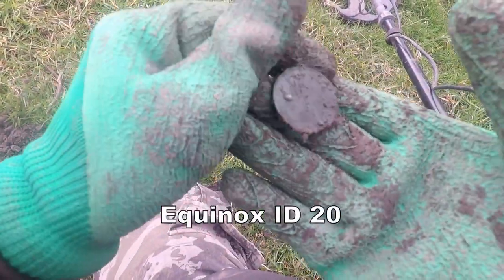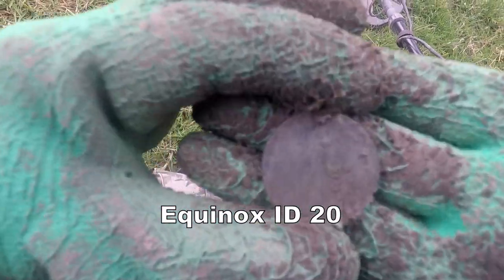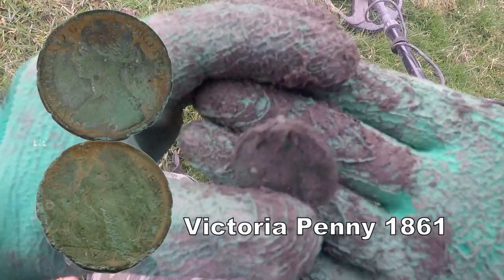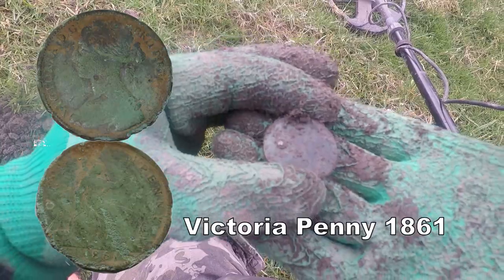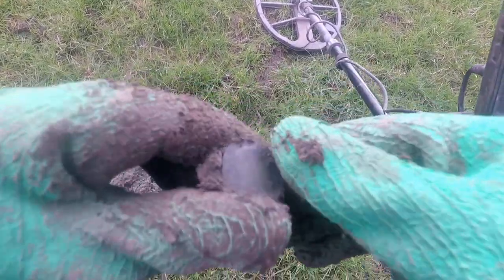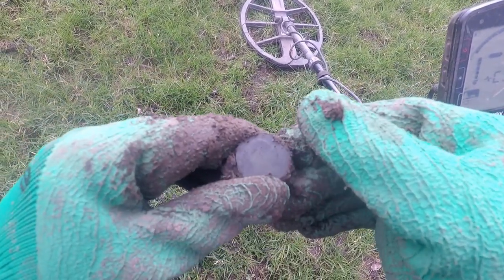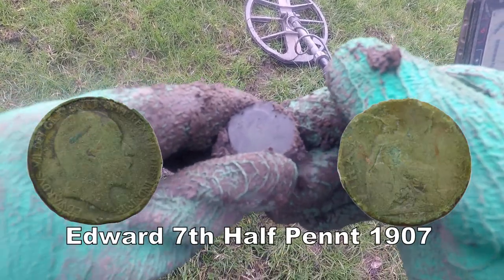Another big penny? I think it's Victorian personally. Oh, it's Edward — Edward the Seventh. Makes a change. Edward the Seventh — probably 1902, three, four, or five.